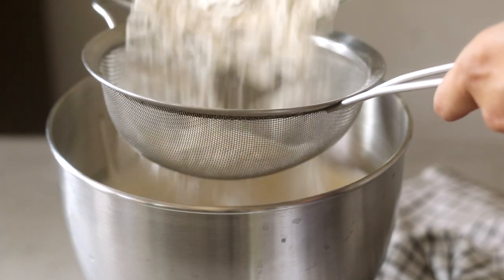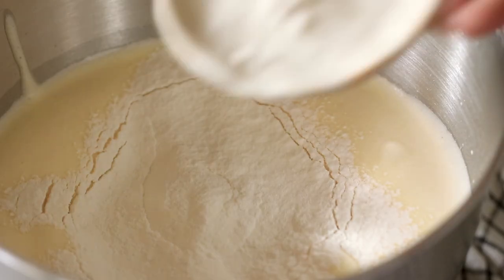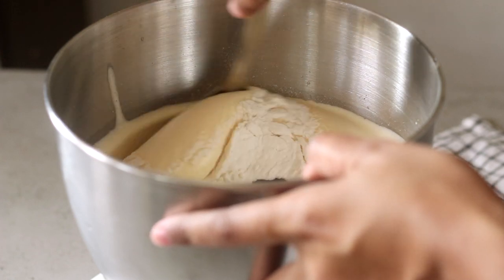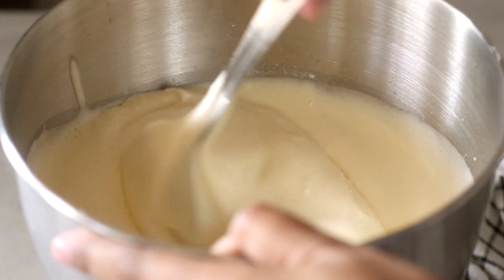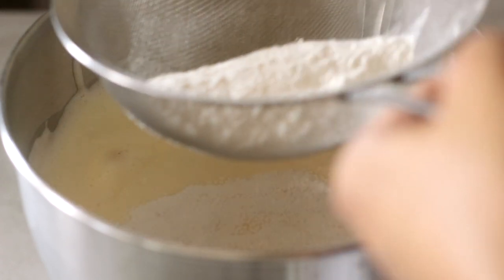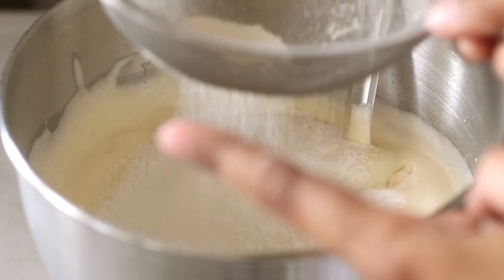Now for the third sift of our all-purpose flour and corn flour mix — sift it from a height to aerate the flour. Into this I'm going to add some sea salt and vanilla extract. With a metal spoon I'm going to start folding the dry ingredients, the salt, and the vanilla extract into the batter. I haven't added all the flour at once — just half first. You don't want to overwhelm the whipped eggs with too many dry ingredients at once as it will weigh them down, so do it in two batches.